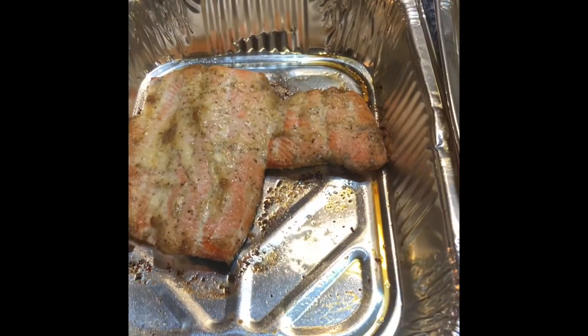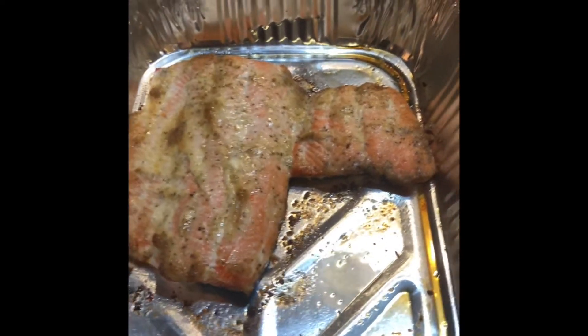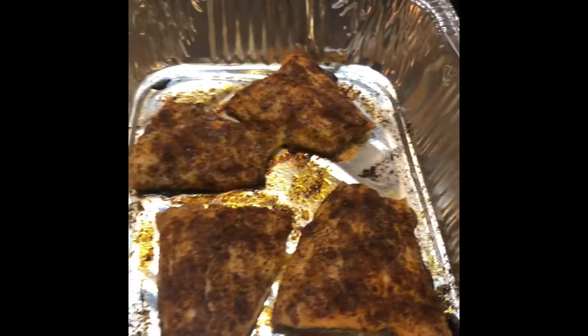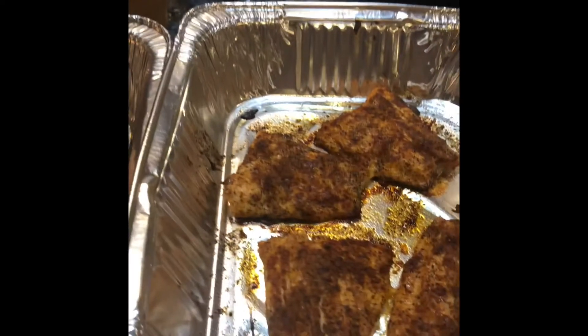After about 35 minutes, look at this wild caught salmon — look at the beautiful colors. And this is the farm raised. Wild caught and farm raised — enjoy!